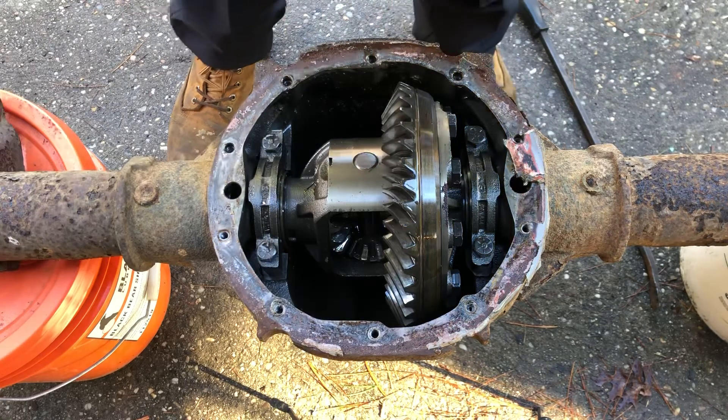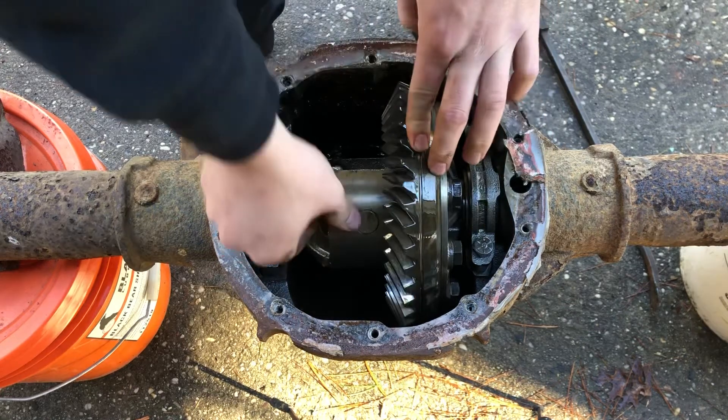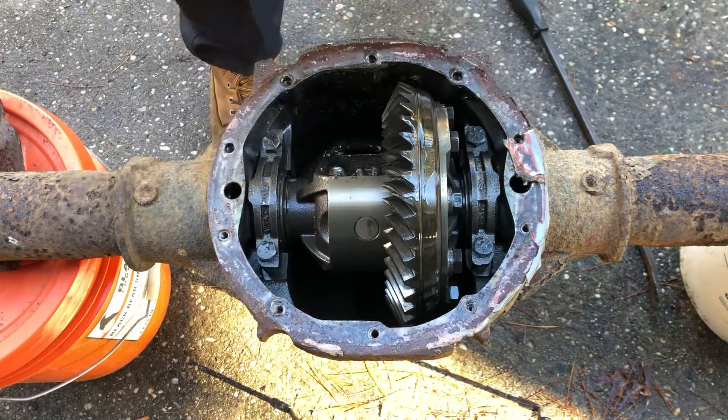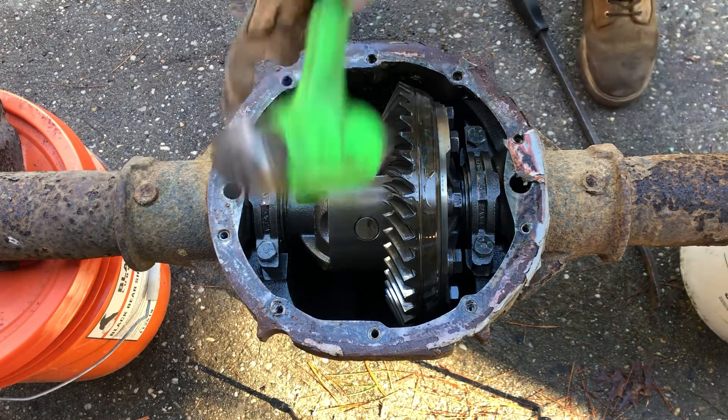I don't mind running this rear end even though it has the messed up spider gears, because I'm not too worried about it lasting all that long. I just want to get down the road.